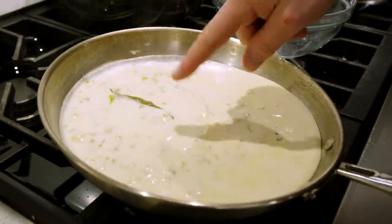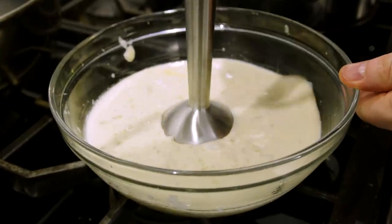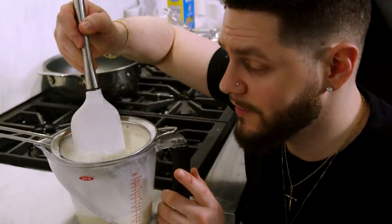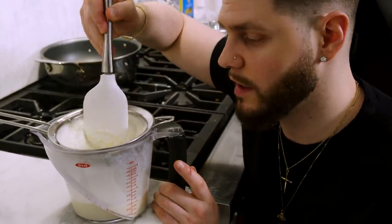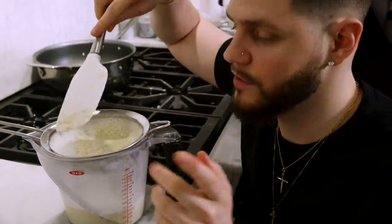The cream sauce has definitely reduced and thickened up. Pour it into the mesh sieve over your measuring cup to separate out all the solids. You can either pour it straight through or use a stick blender first — blend for about 30 seconds then run it through the sieve to extract maximum flavor. Either way you'll end up with about a cup and a half of pure cream sauce. Let it drain slowly while you start cooking the bacon and shrimp.